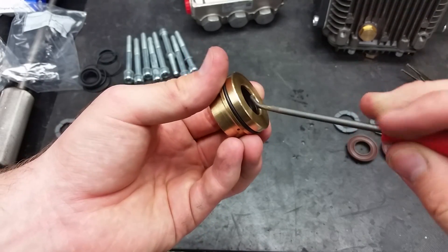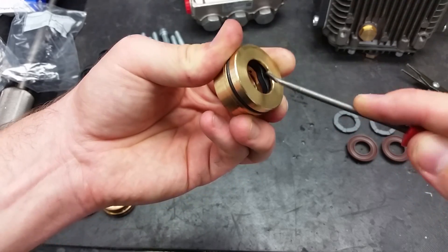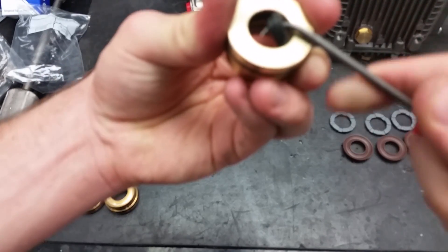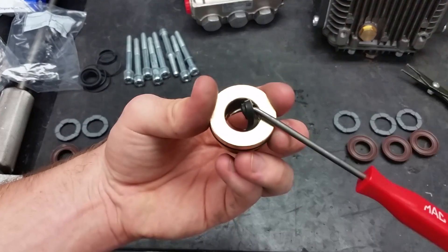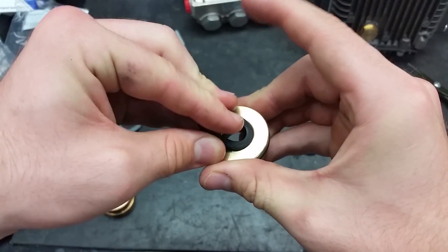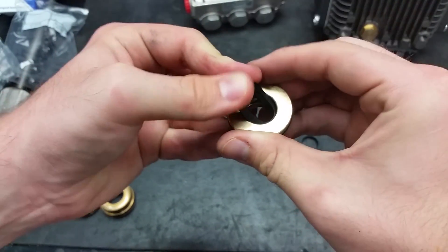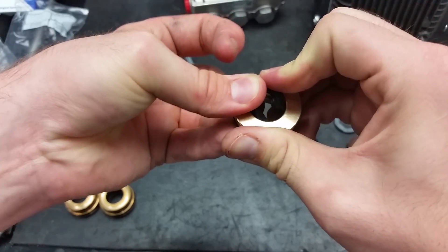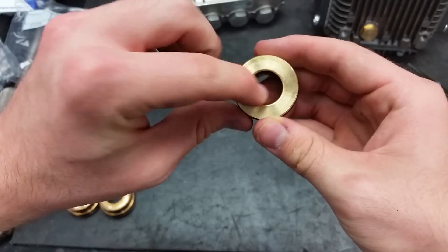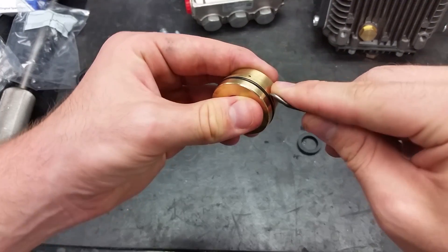Now we can replace the seal within the guide using the pick. Make sure not to scratch the guide or puncture the O-ring. To put the new seal back in, pinch and push it back into the hole. The flat side must be facing up when inside the guide. Replace the O-ring on the guides as well.